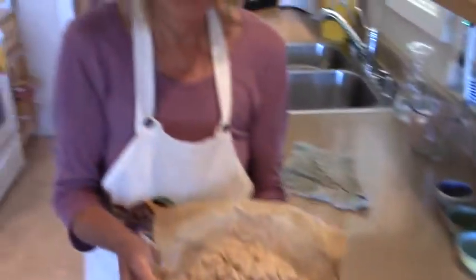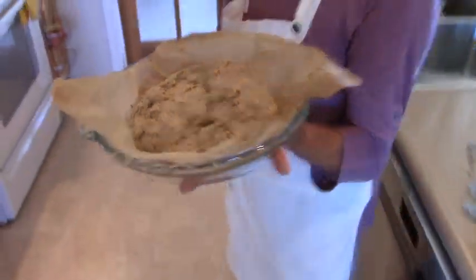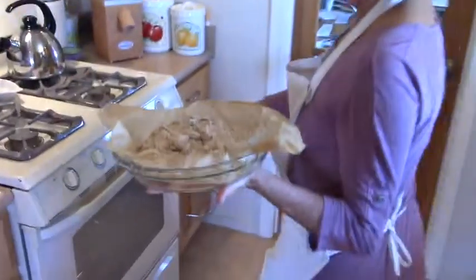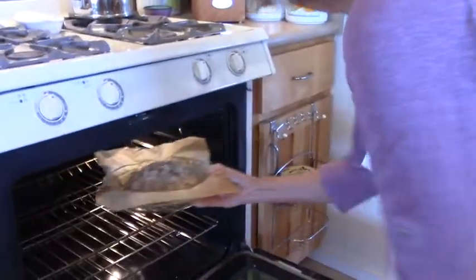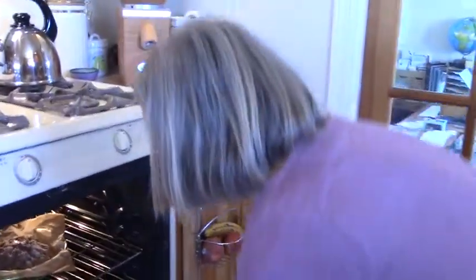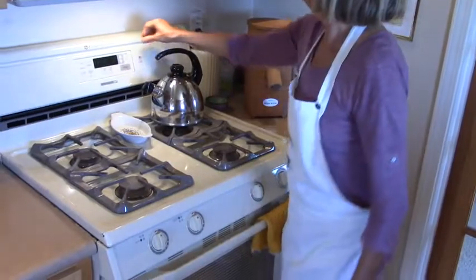Here we have it, and it will go into the oven. It's preheated to 400 degrees, and it will have to be baked for about 30 to 35 minutes. I'll come back and check at 30 minutes, and then I'll see you again soon.